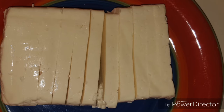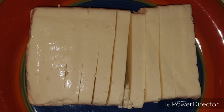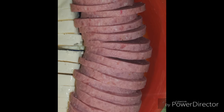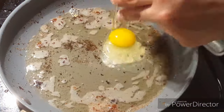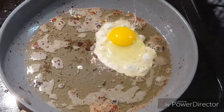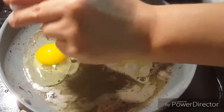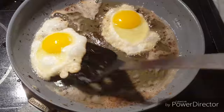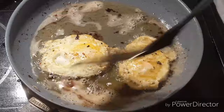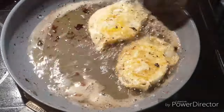Here I have what we Dominicans call los tres golpes, which is fried cheese, fried salami, and fried eggs. I first fried the cheese, then I fried the salamis, and in the same oil I fry my eggs. In this occasion I'm frying the eggs medium over easy because I want the yolks to stay soft — that will help my mango because I'm mashing the eggs into the mango and that will make it a little bit creamier.